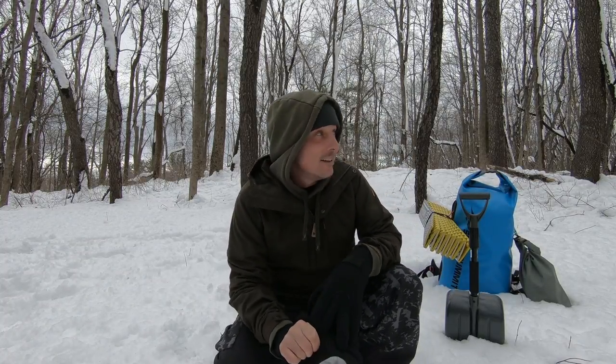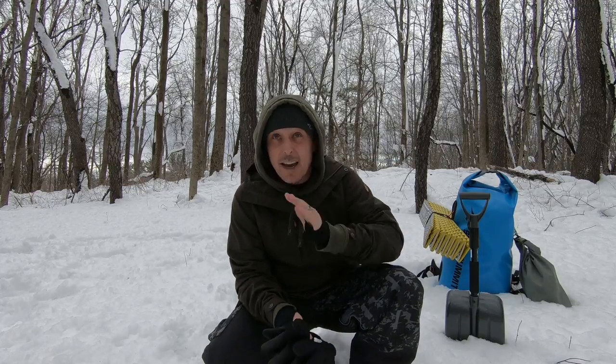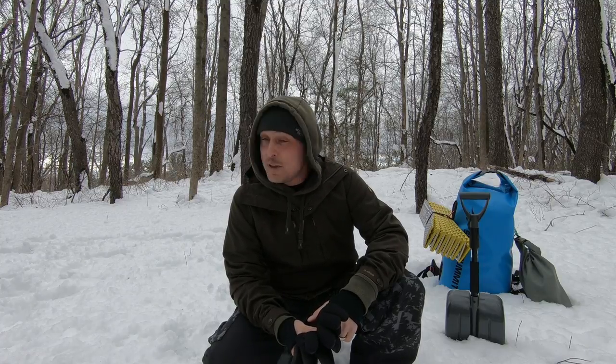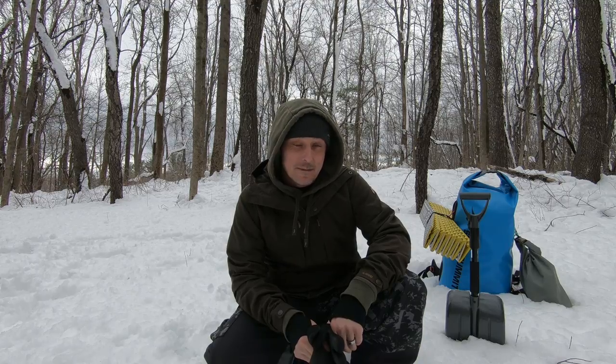Hey guys, Ryan here from Rocket Outdoors. Thanks for joining me today. It's a beautiful Saturday. We got some fresh snow on the ground, so we'll do something a little different. I think we're going to do a snow shelter overnight. If you like that kind of thing, stick around.